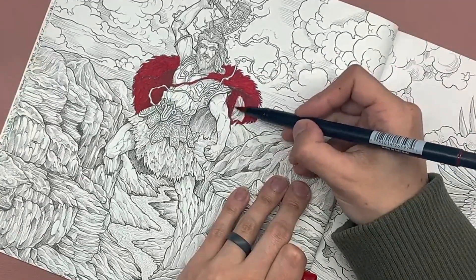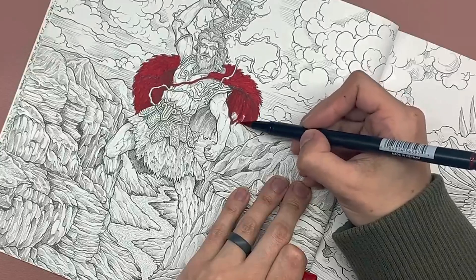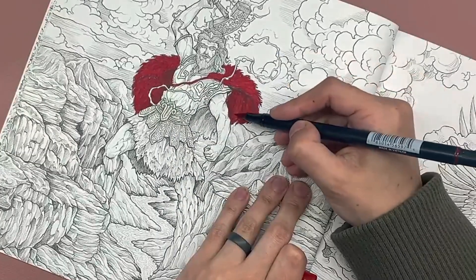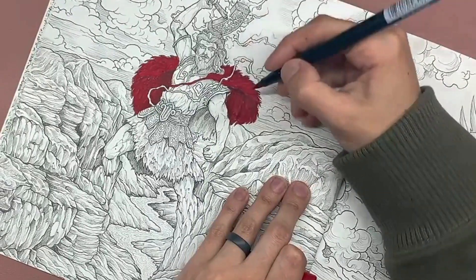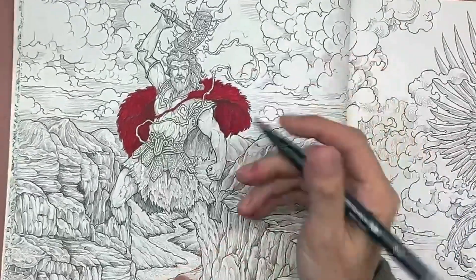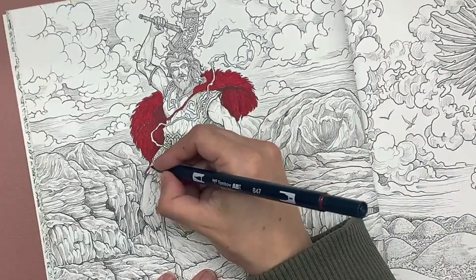Another thing to keep in mind: you can minimize the streaking of the water-based markers by keeping your strokes going in the same direction rather than back and forth. Now let's go down here and use this same color on his — I'm going to call it a skirt.